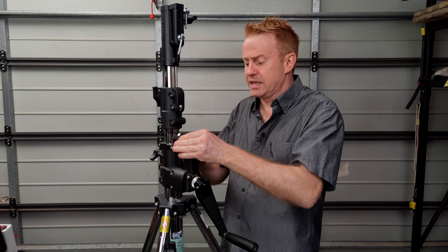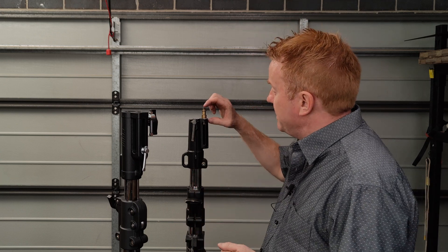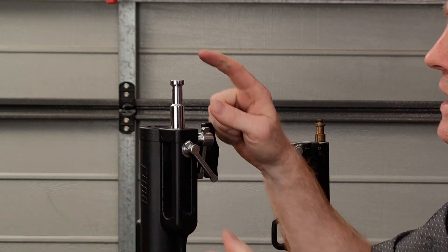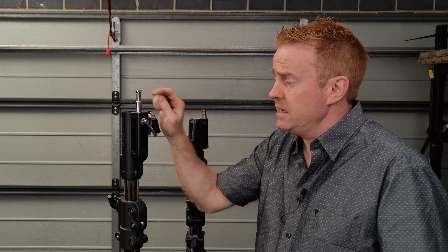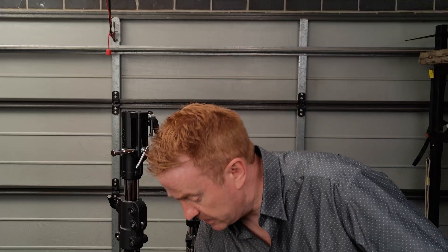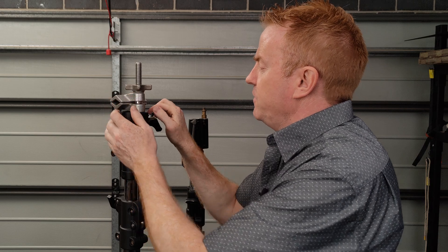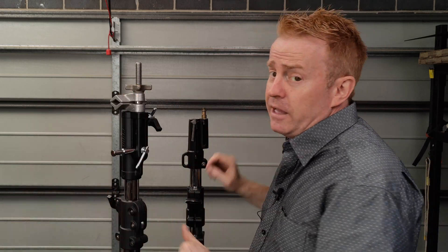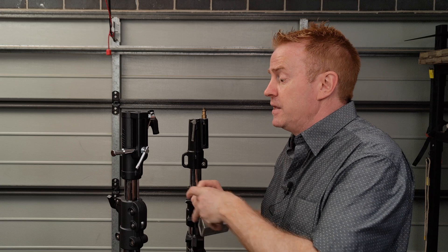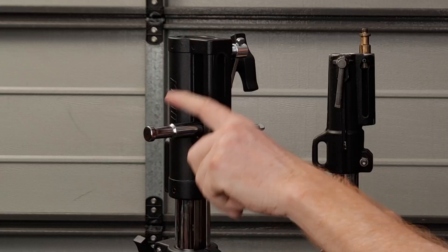The last point of difference between the two stands is the baby pin. On the Manfrotto it's very, very small, whereas on the Kupo it's a lot longer, so it'll fit more lights. The next good thing is the baby pin will drop out of the way — I can put it across and free up the hole, which can now take a baby pin from a clamp. That might come in handy if you're running a T-bar and all you've got left is a Cardellini clamp. There's also a spigot that baby pins will lock into, giving you another mounting point.